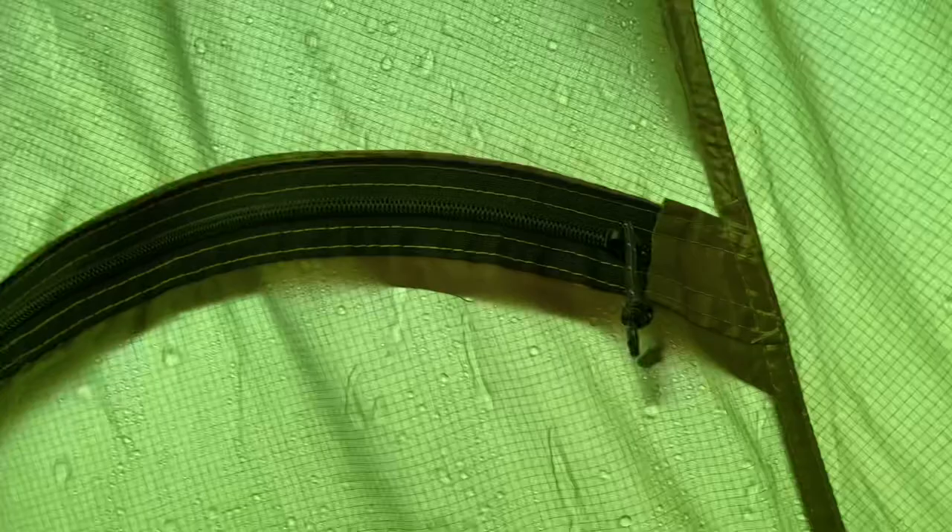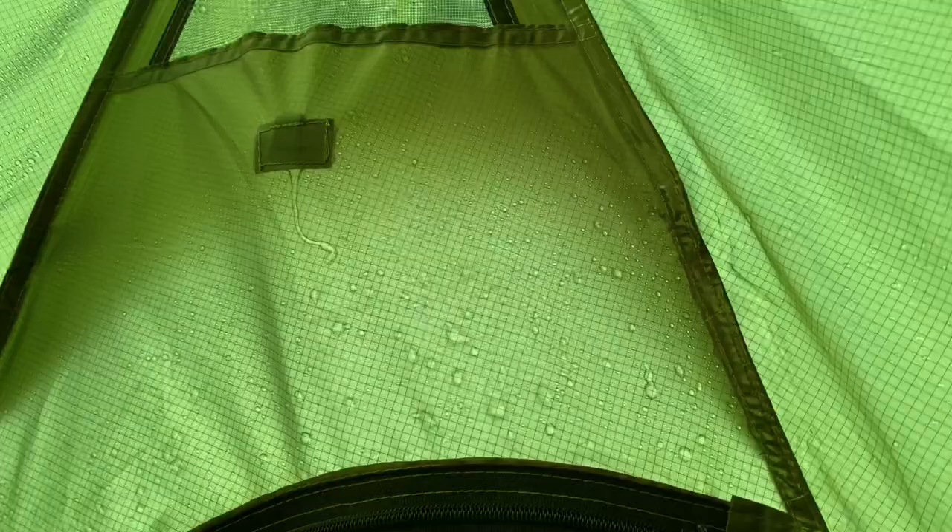It's been an hour — let's check the tent. This seam is fixed! Look at the water just pour down it. Let's check the stove jack — that's dry too. This hand is soaked, but this one's dry. Awesome, we fixed it!